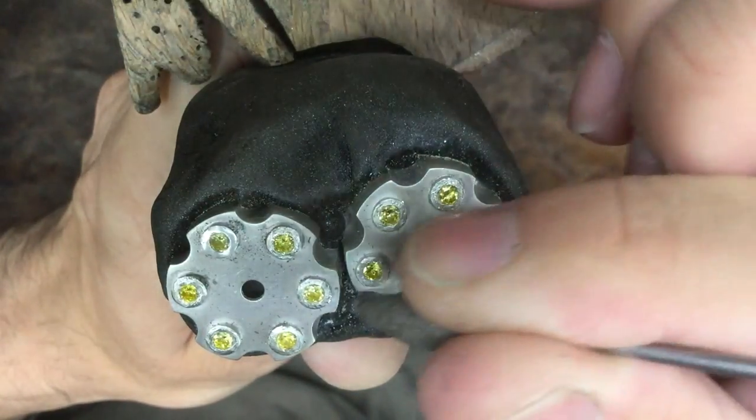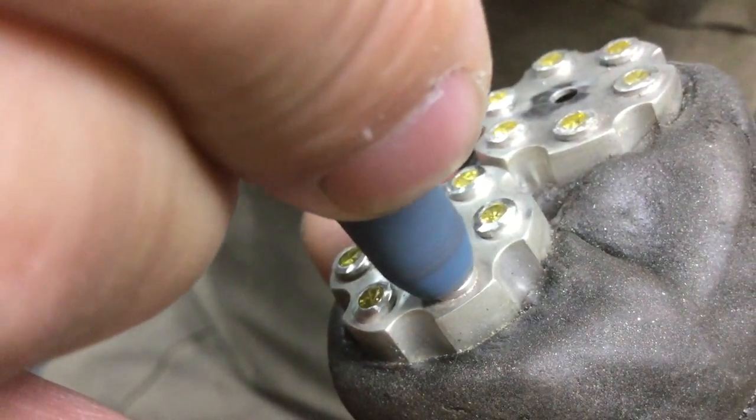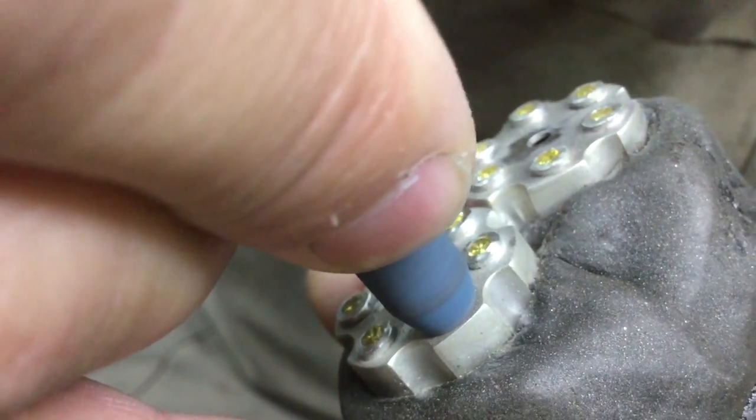Just checking that none of my stones have moved. I've also got a flat round rubber wheel which I've shaped at the end, just to get that nice roundness.